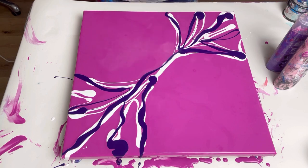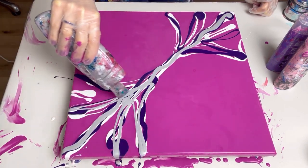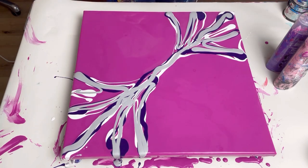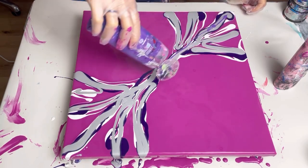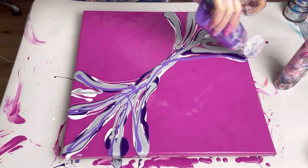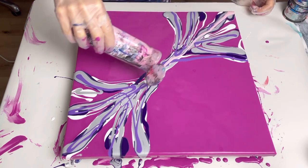I'm going to put the silver on next because I want the silver to actually be quite near the bottom of the colors, because then hopefully when I blow the other colors over the top that's what will create some cells. And then last but not least, the pale pink.